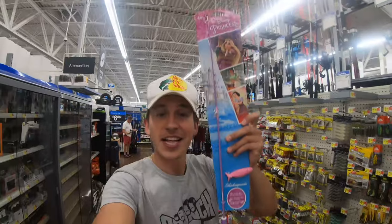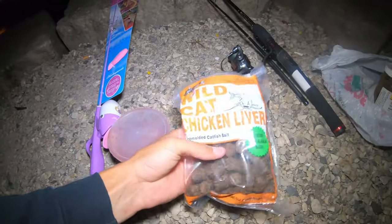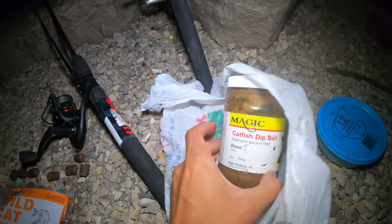Stay tuned because we're about to rig this bad girl up, get her in the water, and pull out some catfish for you guys. But before we start, I just want to thank you guys for watching. Now, we have four different baits: first off chicken liver, second some little bites of chicken liver, then we got some catfish dip bait — this stuff is super smelly — and then the good old-fashioned night crawlers. Four different rods — three are gonna be regular main fishing rods like Ugly Sticks for catfishing — and the ultimate goal of this video is to catch a catfish on the Barbie rod, the Disney Princess rod. I'm gonna rig them up right now and get them in the water.